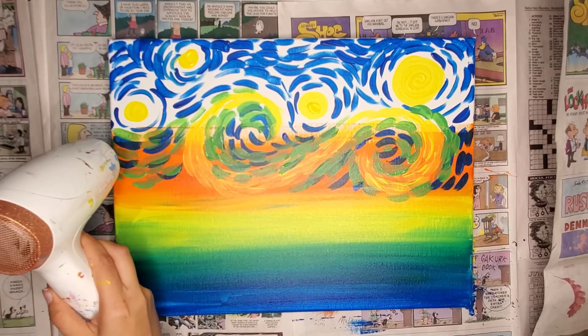So if you're frustrated and you make a mistake, just go ahead and let it dry completely. Once it's dried all the way, wash your brush, get a clean brush and some fresh paint, and start over again.